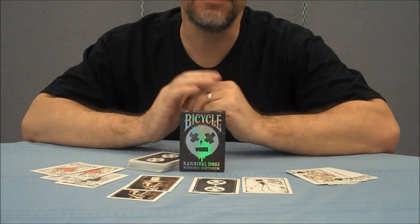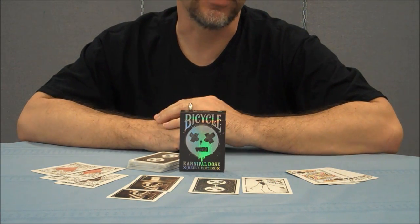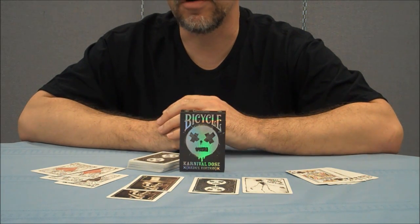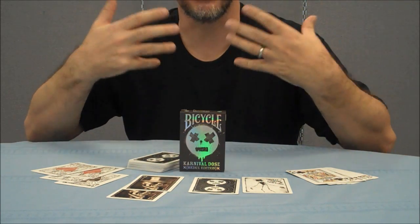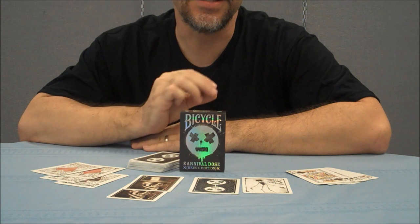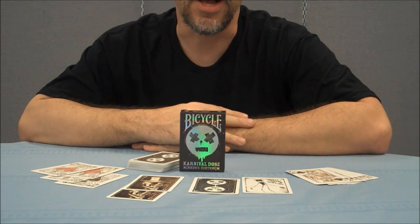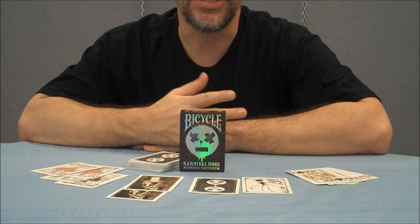If you don't know, Big Blind Media has a background in music, video, and television production. They were founded by Owen Packard in 2004 — he's the guitarist from Earth Tone 9. Big Blind Media brings a really dynamic and glossy edge to a lot of their videos, and this has enticed some of the biggest names in Magic. If you look through some of their DVD selections, you'll notice names like Greg Wilson, John Bannon, Joshua Jay, and so on.